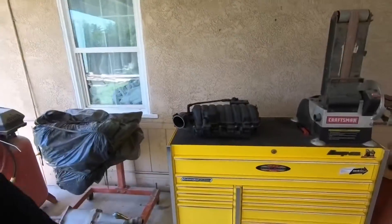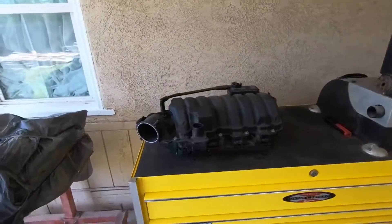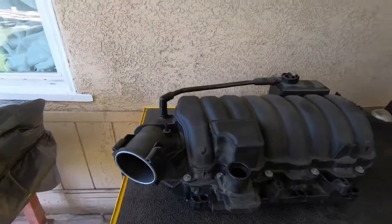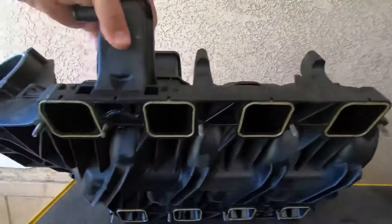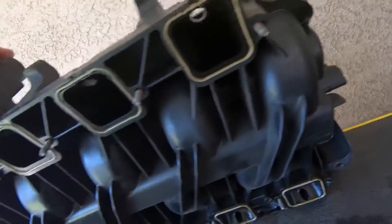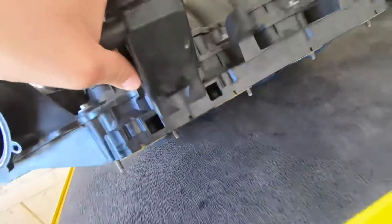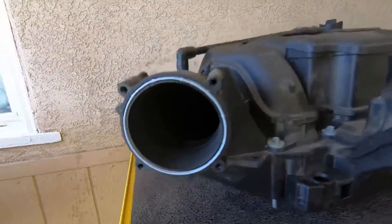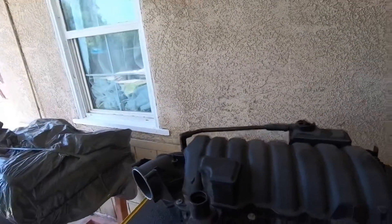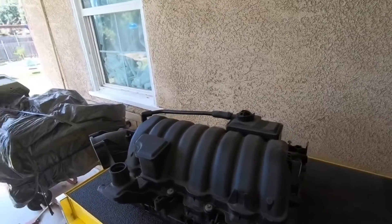I'm not sure you guys recognize it, but this is the intake manifold that my car used to have before I ported the other one. As you guys can see, it's a fully ported intake manifold — the ports for the head are fully ported, and so is the opening for the throttle body. When I did put this in my car, I could notice a good difference, especially on the top end — it was pulling a lot harder.